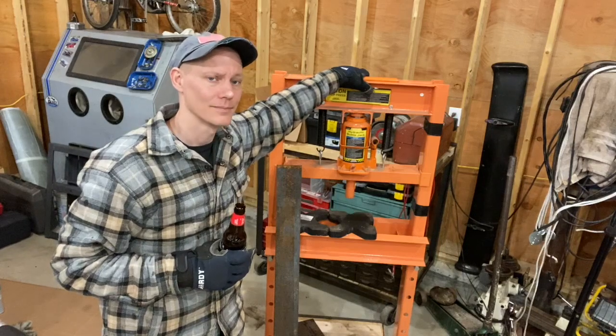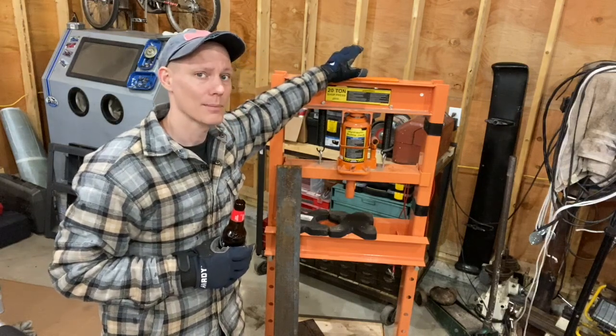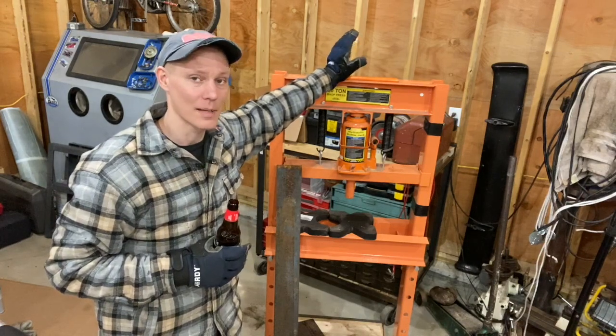Hello and welcome back. Today we are going to take this 20 ton Harbor Freight press and I'm going to turn it into a 20 ton Harbor Freight brake. And if you're not familiar with what a brake is, it is a device that bends metal.